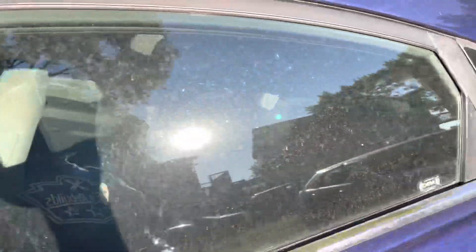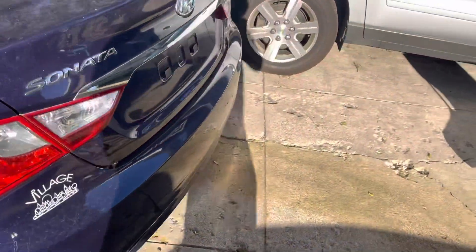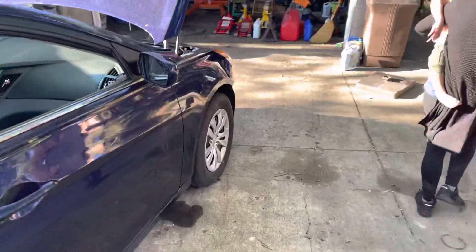Next is pull the whole interior, get the interior cleaned out, then move on to the bodywork. Once interior's clean, moving on to the bodywork. This is what we do at Ezy's Rebuilds — we make the impossible possible. This car was in a flood; this car's motor was underwater.